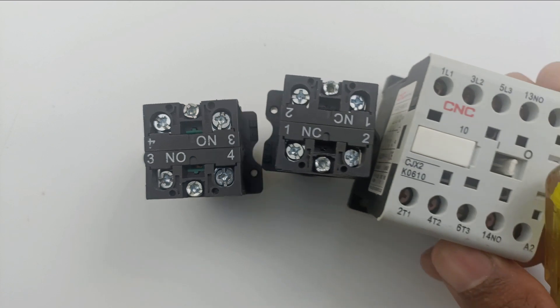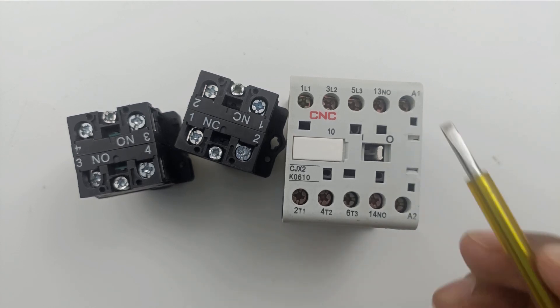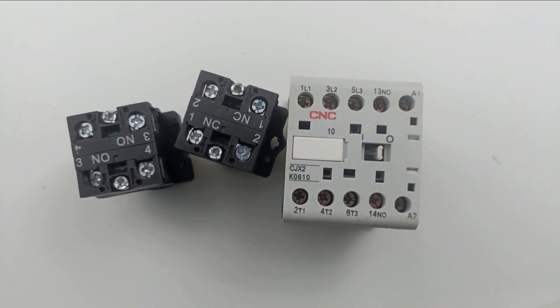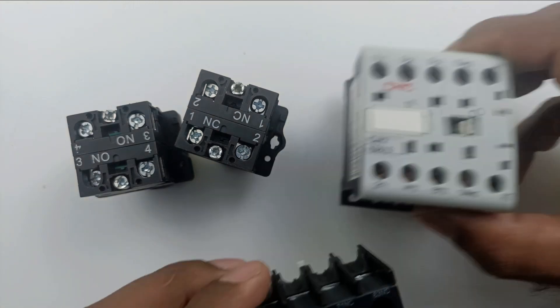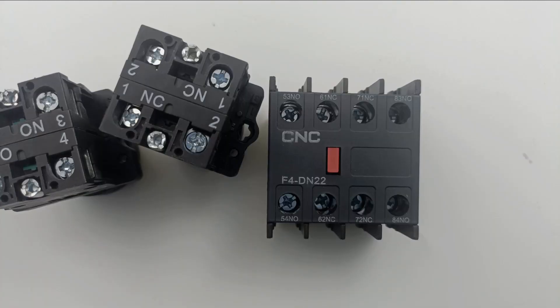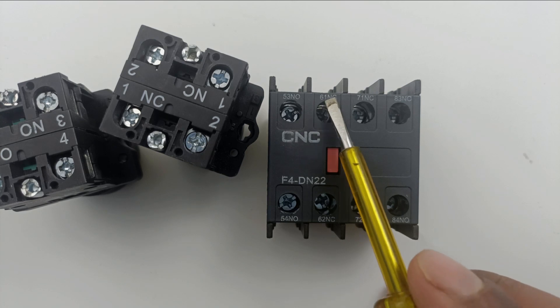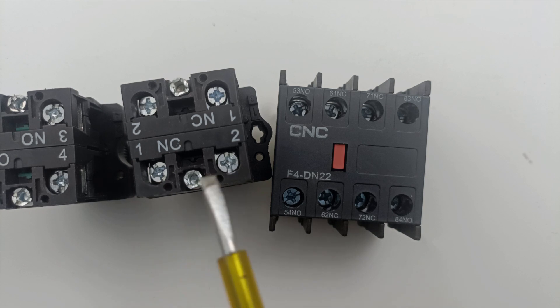Now let's look at the contactor. On the NO contact of this contactor, the terminal numbers written are 13 and 14. If you look at the last digit — 3 and 4 — this means NO contact, as I told you before that terminals 3 and 4 are used for NO contacts. Similarly, on the NC contact of the add-on block, if you look at the last digit, 1 and 2 is written, and as mentioned, 1 and 2 are used for NC contacts.